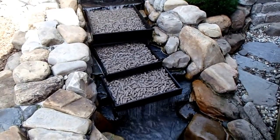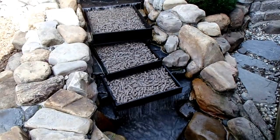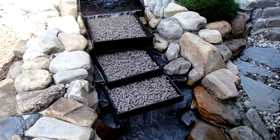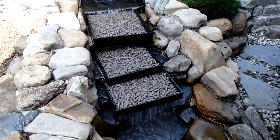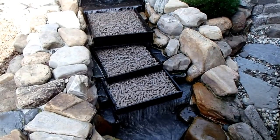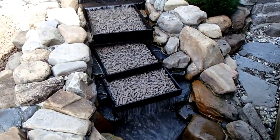There we've got the last tray in place. We've got 26 kilograms in the other falls and 26 and a half here, so 52 and a half kilograms total. I think that's a pretty nice load and we'll see what happens. Hopefully it'll improve the water quality. Stay tuned.